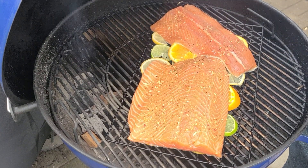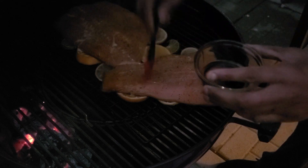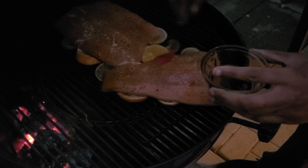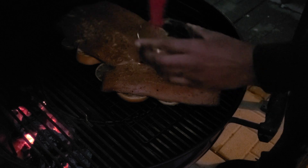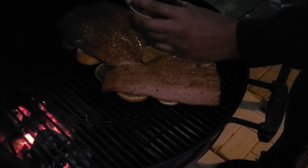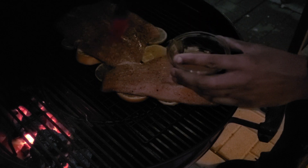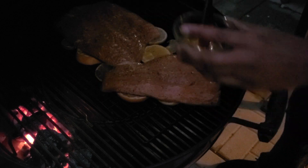We're now temping at about 120 to 125 degrees, so we're going to put this nice maple syrup glaze on. It's getting dark here in Ohio — we usually just cook till the sun goes down and sometimes a little bit later. This smells wonderful. All we're doing is brushing the glaze on. We've increased our temperatures just a little bit since it's getting late, but since we're cooking indirect we're still doing well. Next time I see you guys, we'll be cutting into this.